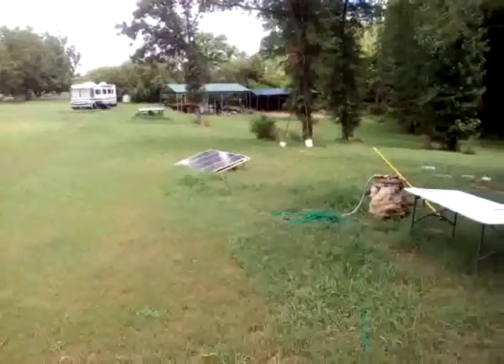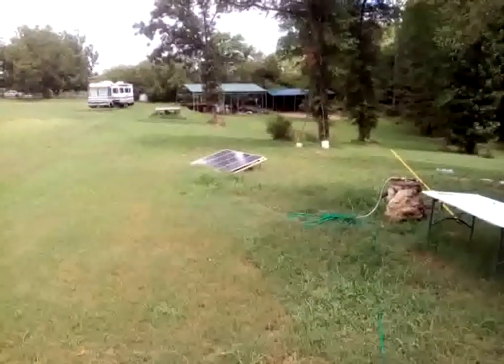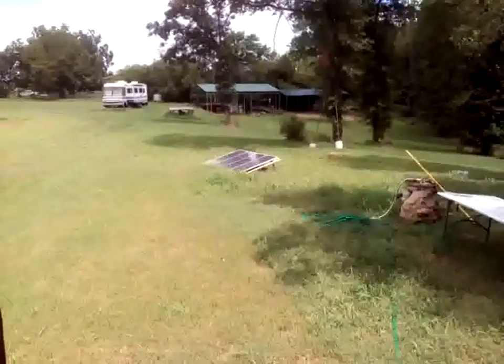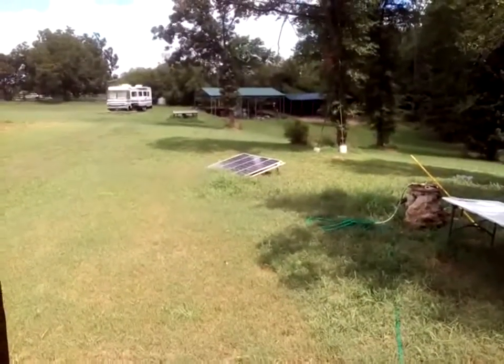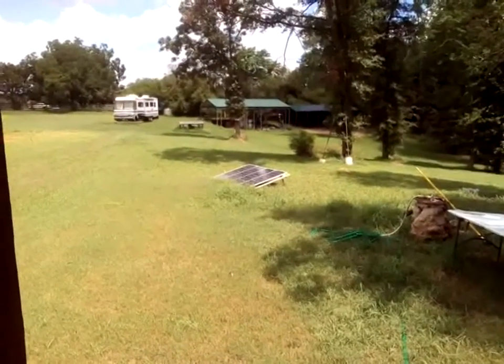That, in the distance there, is a set of four 100-watt panels. I have another four 100-watt panels that I'll put in another bank like that, and that is generating very good electricity. However, I think it's going to take a little bit more. Going back inside.